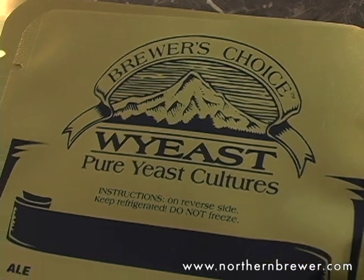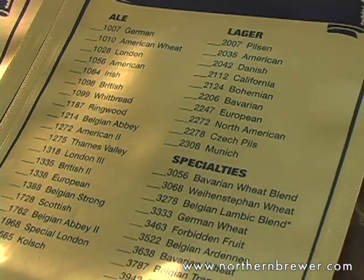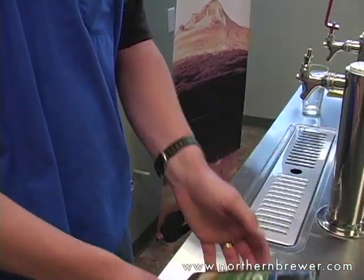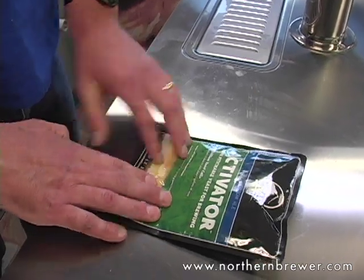And then the third thing that was figured with it is that we wanted to have a viability indicator. As these cultures are going out, the idea is: if you smack it and the culture starts to consume sugar, then CO2 is produced and it starts to swell. And that's a pretty good viability indicator.